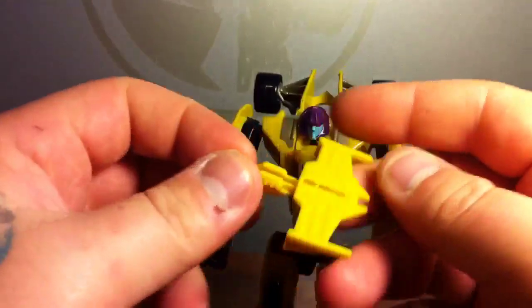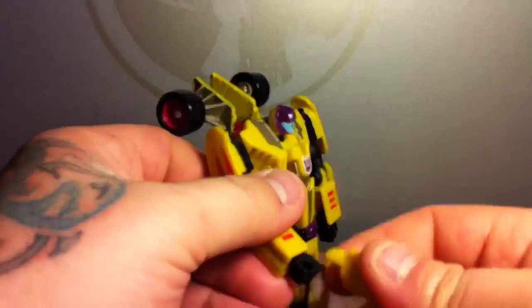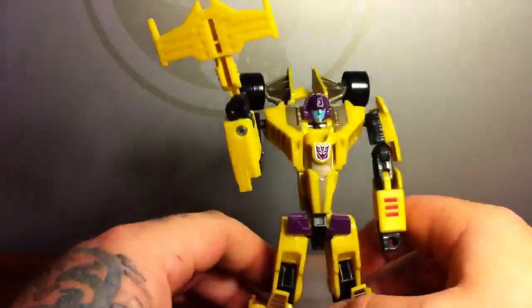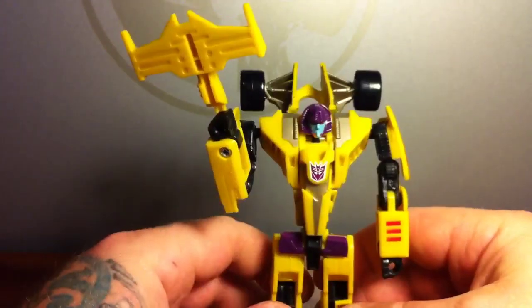He does have his crossbow weapon, which was the spoiler of the car — just pegs right in and there you go. He's a really good-looking figure.